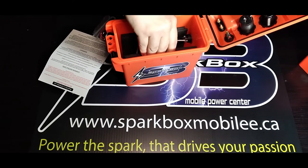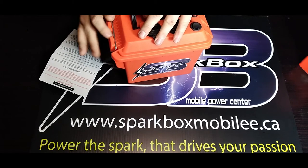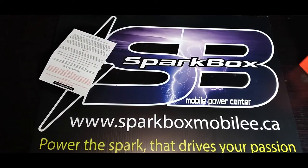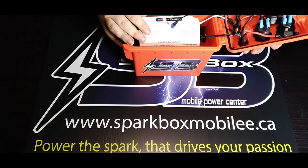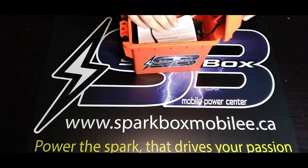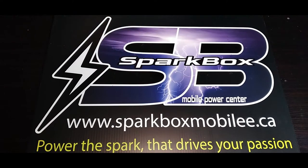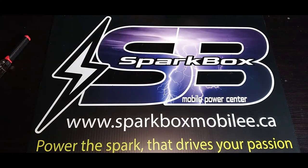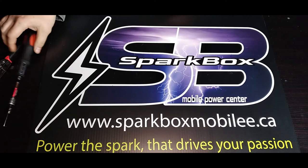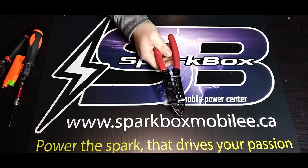There's foam on the inside that you use to secure the battery. Upon successful completion, your box should look like this finished one. The tools we're going to need in order to complete your box are a pair of needle nose pliers, an eight millimeter socket, a lighter for the heat shrink, and a pair of wire crimpers and strippers.